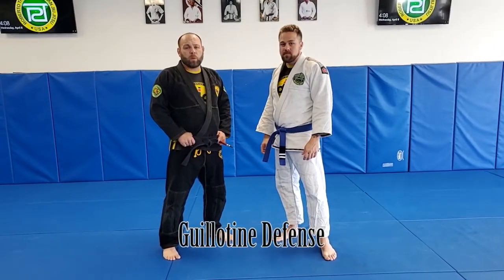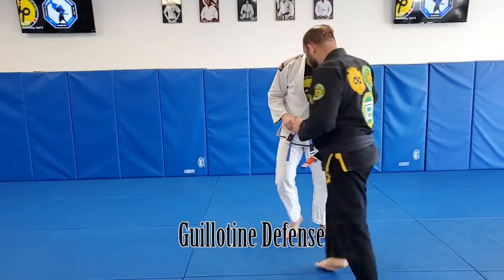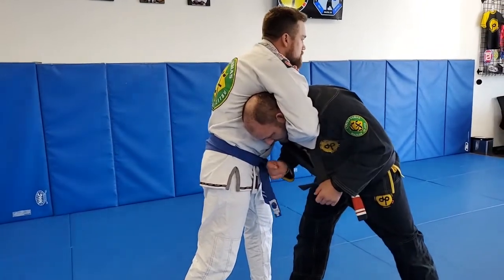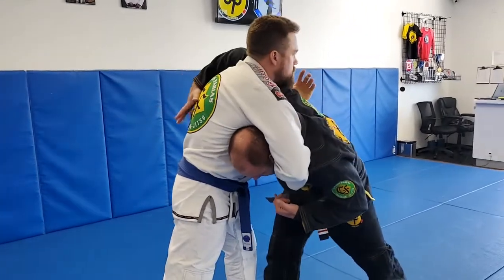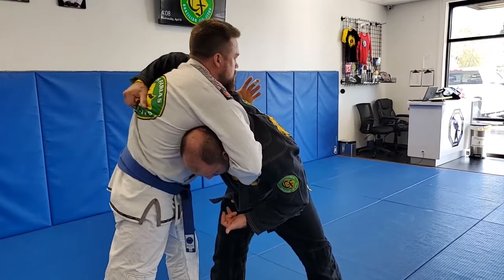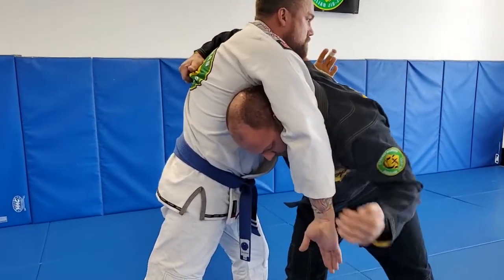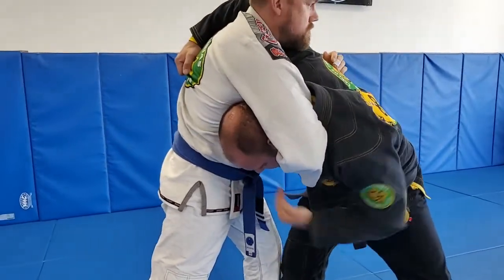The next move we will work on is escaping a standing guillotine. If my opponent puts me into a guillotine, the first thing I have to do — even before grabbing the wrist — is reach this arm over, wrapping over the shoulder. I can go flat if he's not wearing a gi. If he's wearing the gi, I like to always grab the material right here. Then I will come up to secure the wrist.